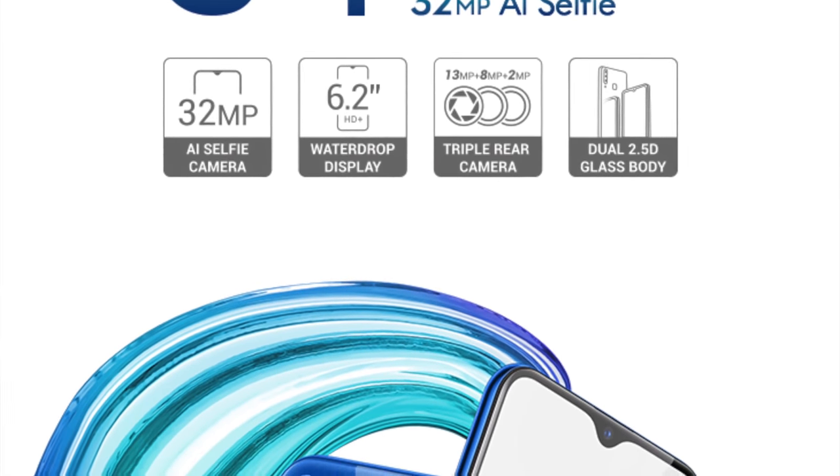You might be wondering what its price could be — it's a mid-range phone, or you could say a budget phone for most people. In this video we will talk about the key features, the pros and cons, and whether you should purchase it or not. So do watch this video till the end.